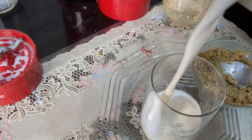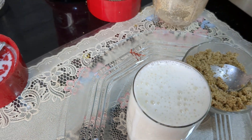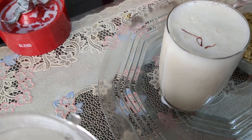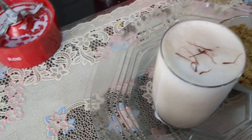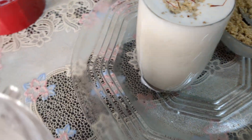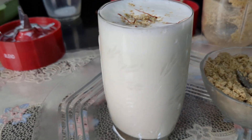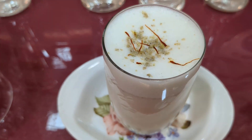Pour it into a glass and the Thandai is ready. I'll garnish it with a little saffron and a little nutmeg powder. This drink is generally enjoyed on the festival of Holi. Happy Holi!